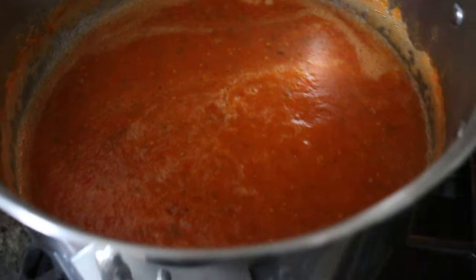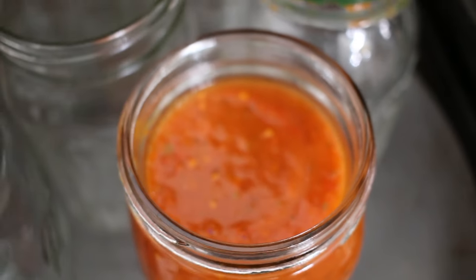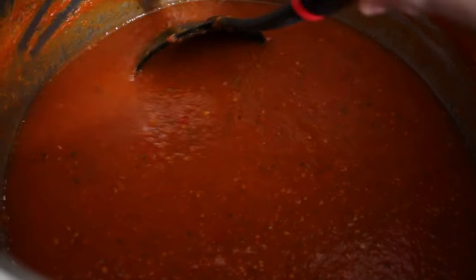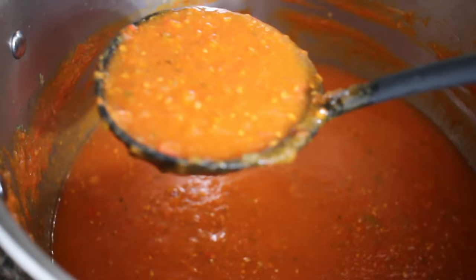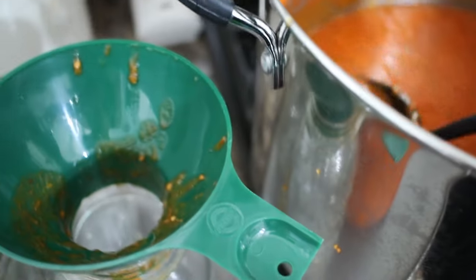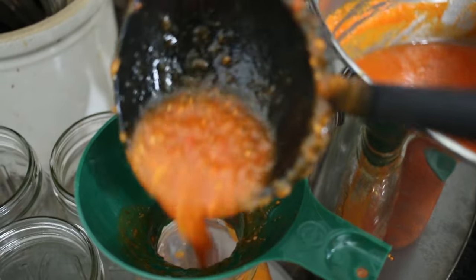I normally know that my sauce is ready when I start to stir it around or scoop some up and it is thick, especially towards the bottom. We enjoy our sauce with some chunk — some onion, some pepper. We love that. If you are not someone who is all about that, you can always strain it off, but we are a family here who loves all of the textures and flavors.